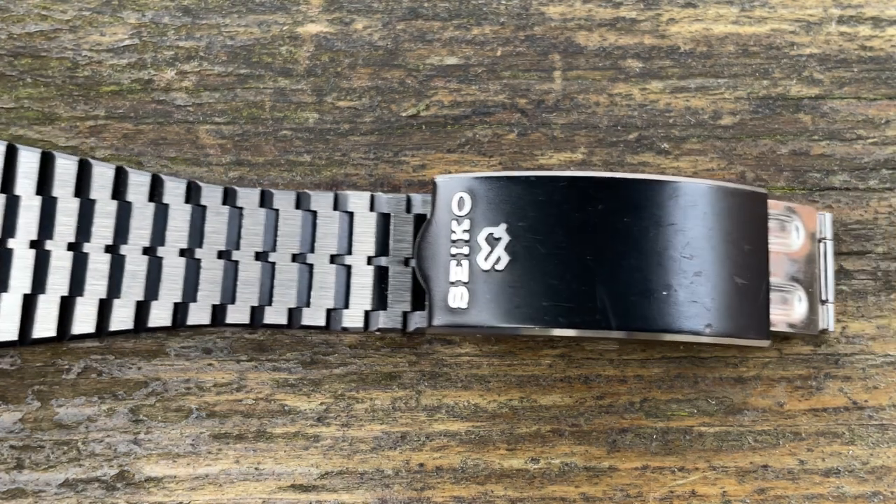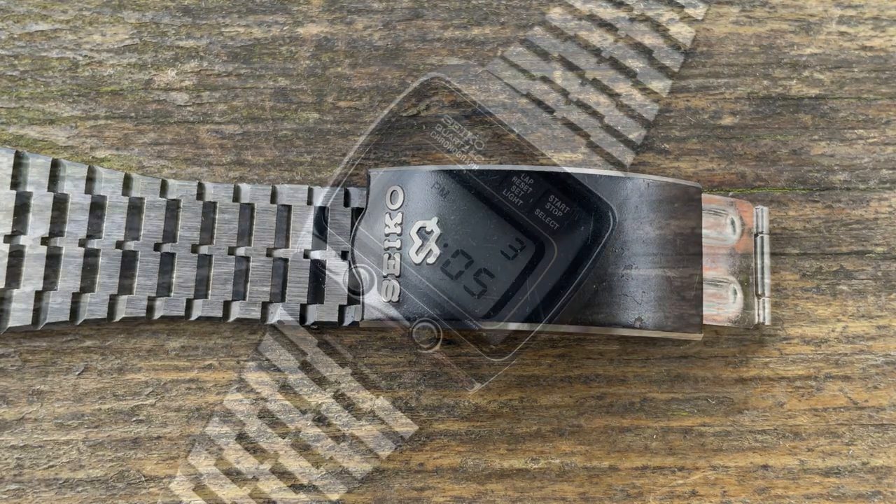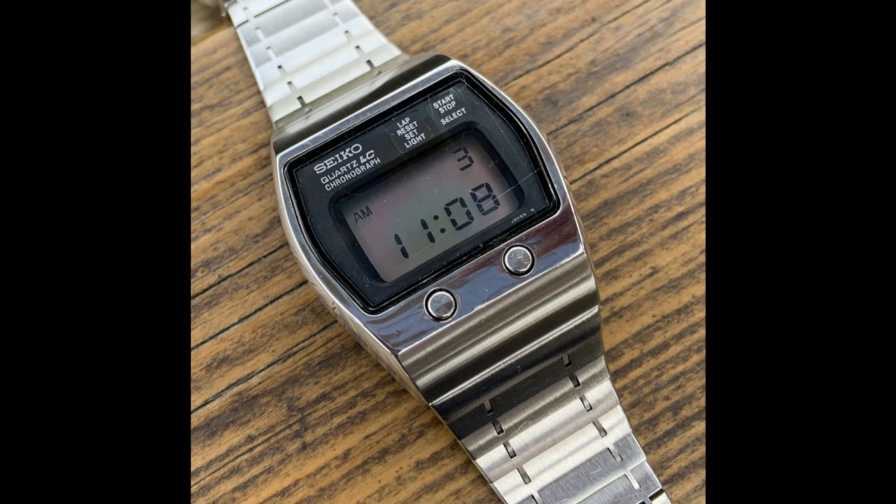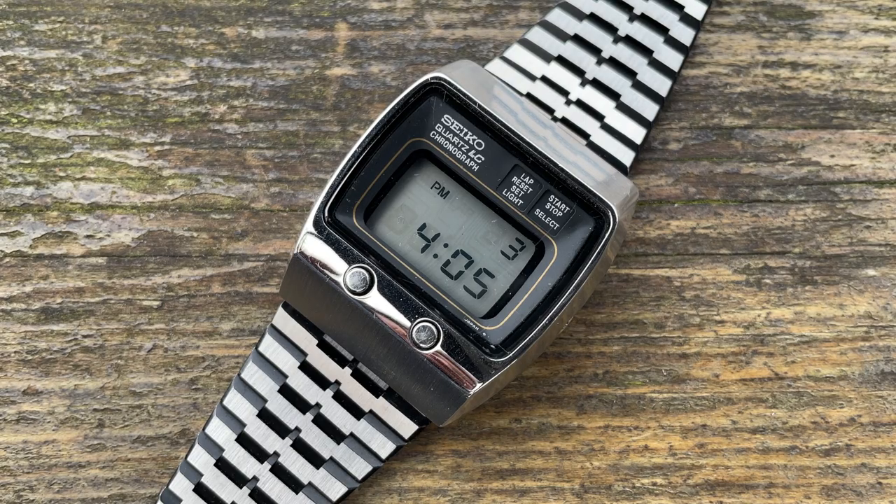This isn't the bracelet the watch originally came with — the original was pretty beaten up. But through my connections and my Facebook group, one member had the 5009 version without its original bracelet, and I happened to have a spare. We did a trade — he had a bracelet for my watch and we swapped. To this day I think I came off better, because I basically got a pretty much new-old-stock bracelet for this watch. The clasp is also blacked or coated, which does run the risk of scratches since the clasp is what you always scratch when wearing it regularly.